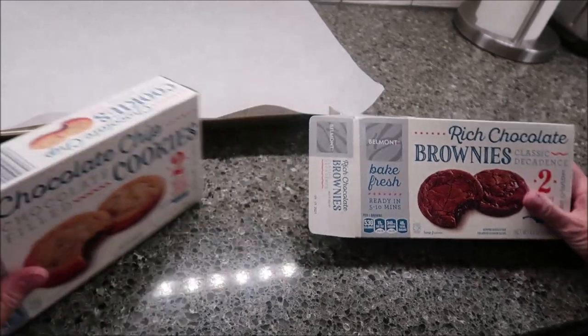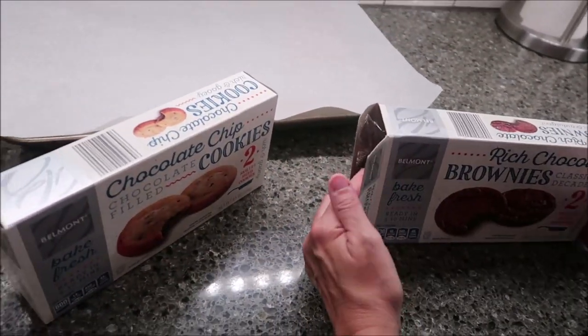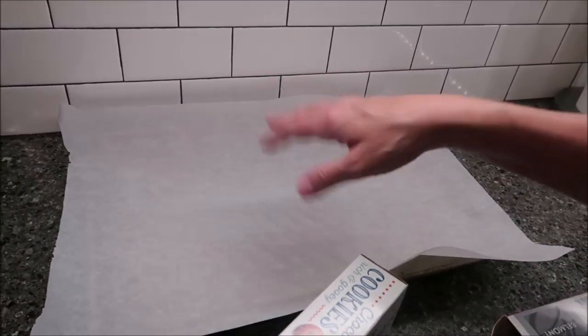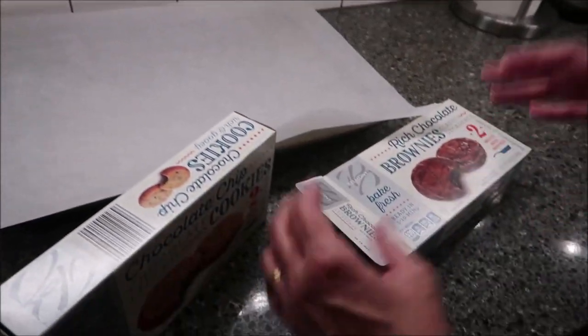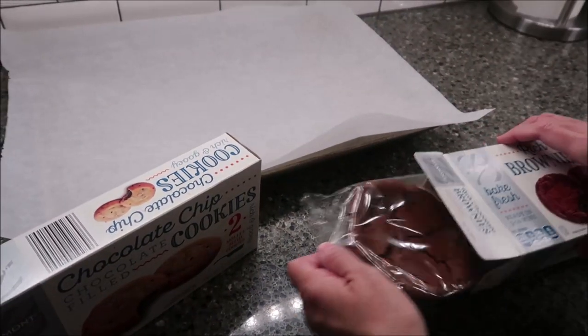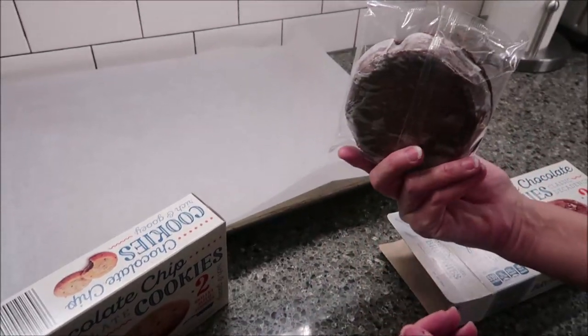You only get two cookies. I took a peek in this box — you can see it's open — because it said to put it on a cookie sheet. I didn't know if it was going to be in a container or if I'd want to use a piece of parchment paper. I decided on parchment paper because it's just a cookie.